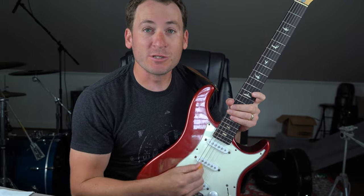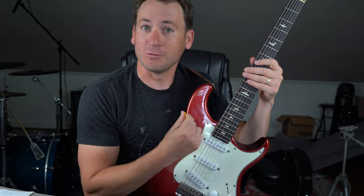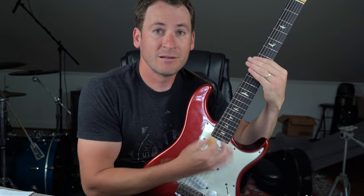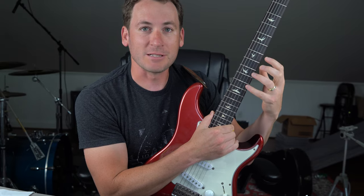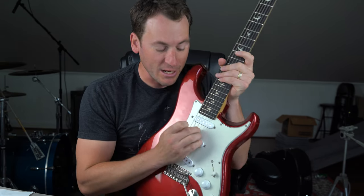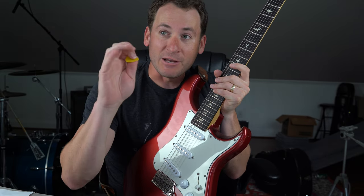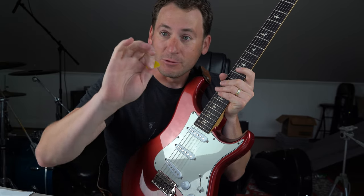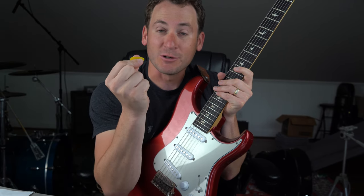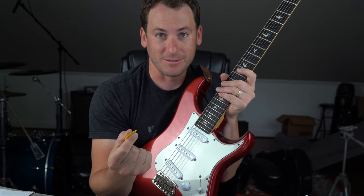As guitar players we're so used to the right hand keeping the groove and then doing all your harmony stuff with your fretting hand. But when you become a hybrid picker, because you can only play one string at a time per finger and you have these three fingers with the pick, what happens is you become a triad hunter. You start thinking root, third, and fifth of all your chords with these fingers, and the pick becomes a hunter of bass notes and inversions.